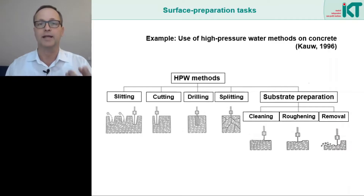Number one: cleaning — that means removing dirt or dirty material. Number two: roughening — that means the surface is roughened so that it can interlock well with a mortar or a resin that is applied for rehabilitation. Number three: removal — that means removing as much material from the damaged surface until only undamaged material remains.